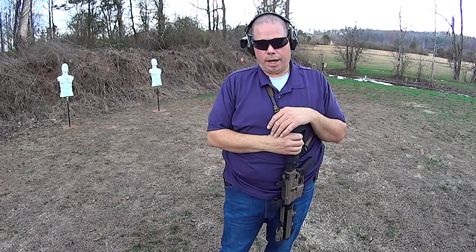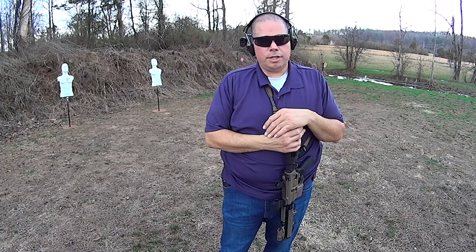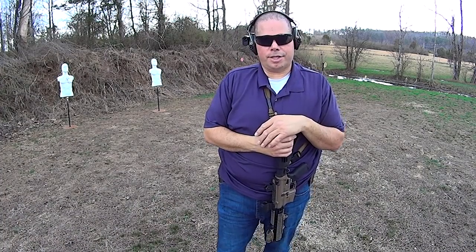I hope that this video helps you guys out. If you have any comments, leave them below. As always, I thank you guys for watching. God bless you all. Get those guns out and practice. Have a good one.